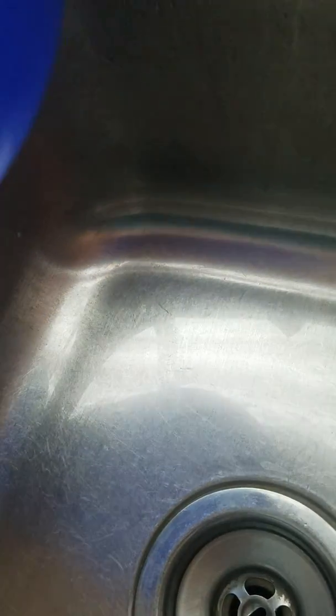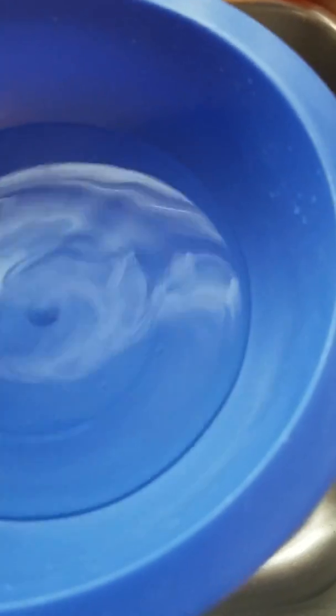Hey everybody, I saw this guy take some snow, put it in the microwave, and it actually started sparking or popping. So I thought I'd try this. I'm putting some water in a bowl and I'm gonna put this in the microwave just to show you there's nothing wrong with the bowl or my microwave.